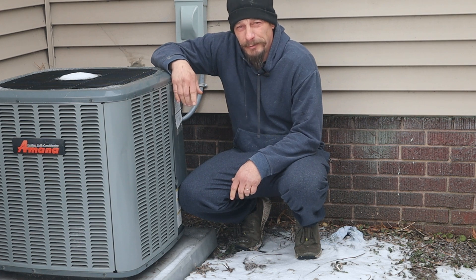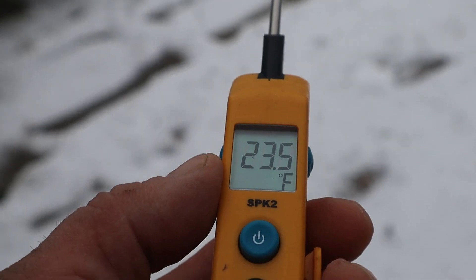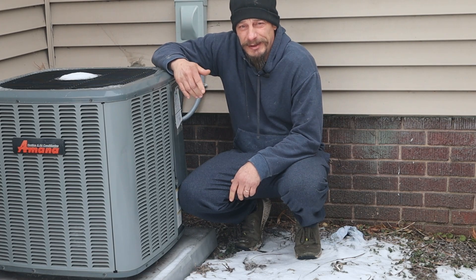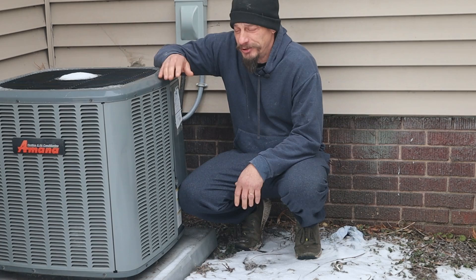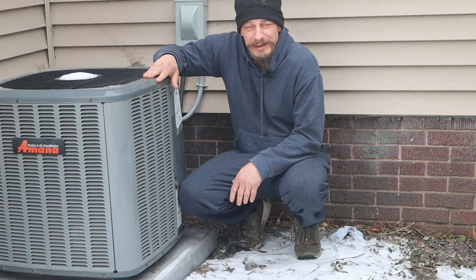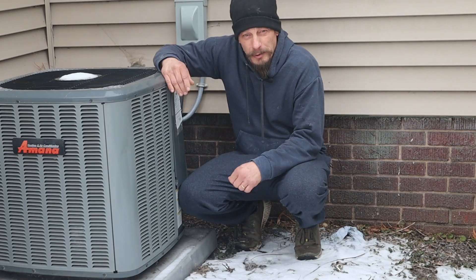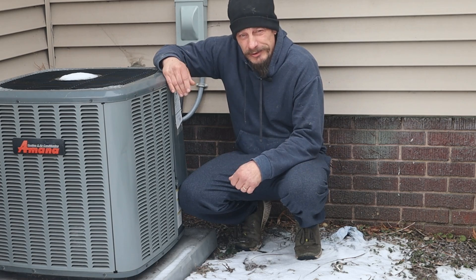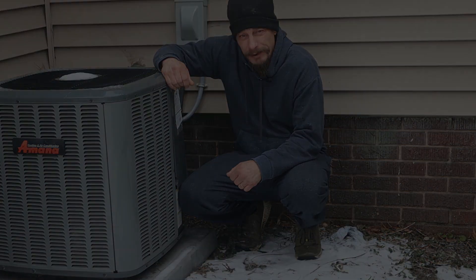Here I am at the beginning of January — it's literally 23 degrees outside right now. You might find yourself in winter conditions like this being tasked to commission a newly installed heat pump system. Obviously it's too cold to do this in cooling mode, and you can't charge by the subcooling method. So how do we actually do it?